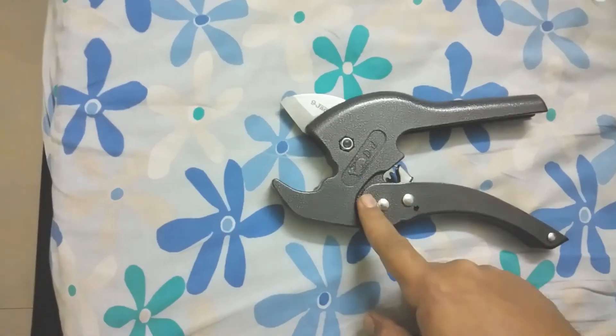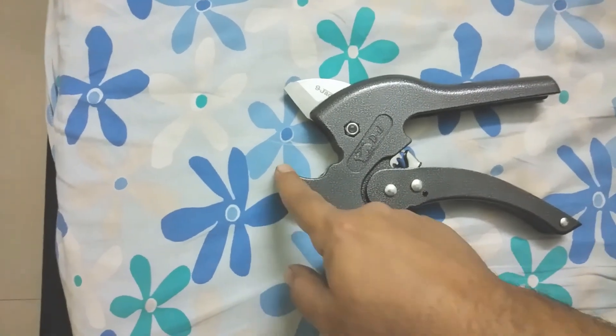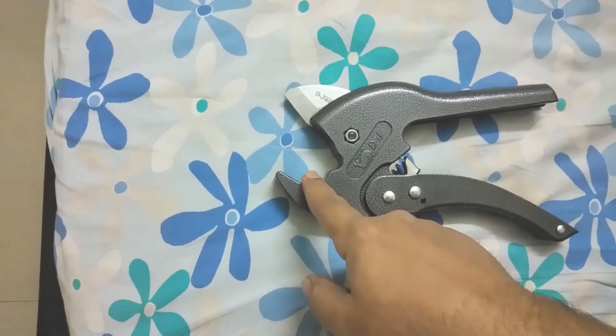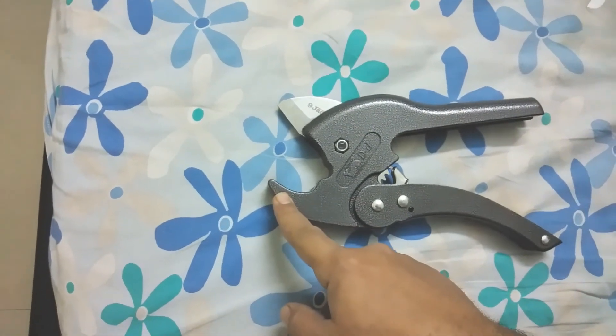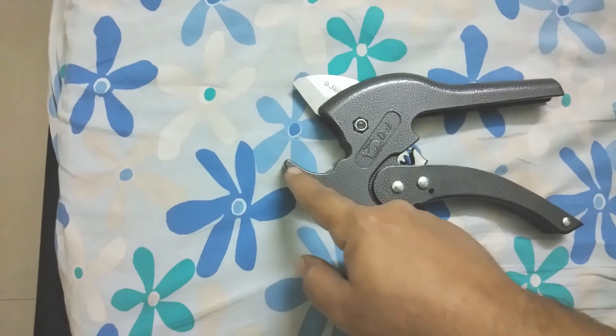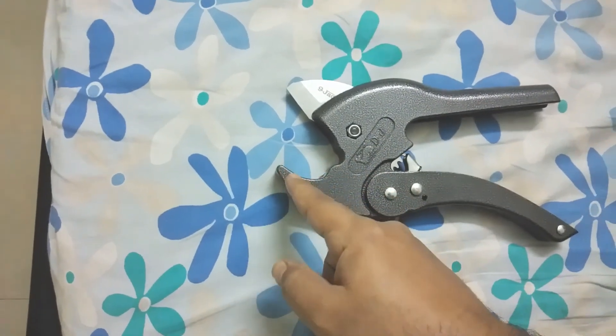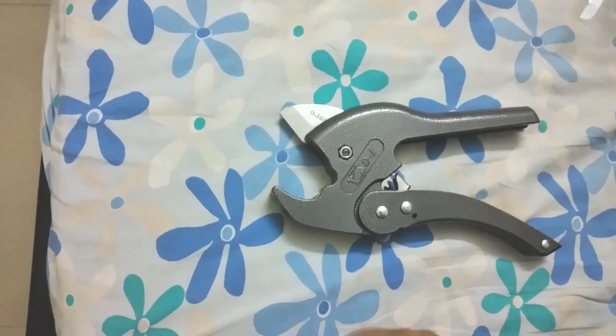One more point I would like to add about this product: the design is very good and it is very usable. If you look at the bottom part, that's where we keep the pipe. This part is pointed, so even if you want to cut an existing pipe that is very close to a wall, with a little effort you can insert this point between the wall and the pipe and then easily cut it. I have already tried it and it was very easy.